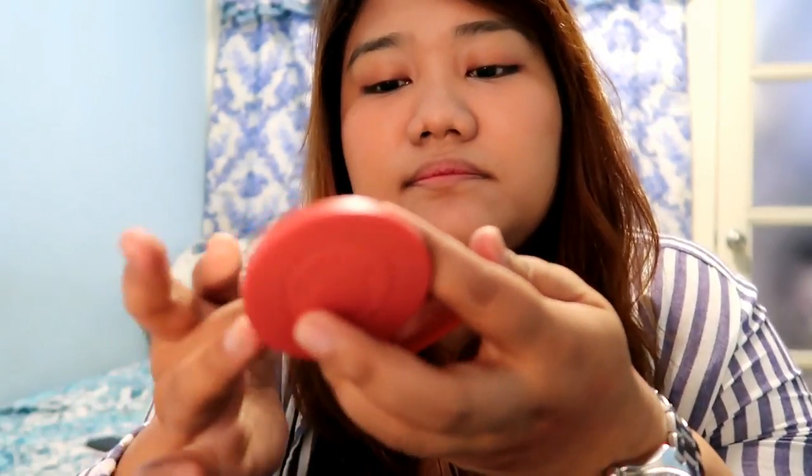I'll add a little more. It's like a lipstick in texture, but when you put it on your face it becomes powdery.